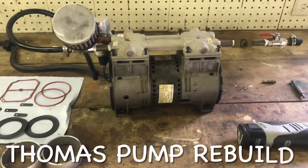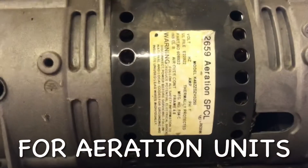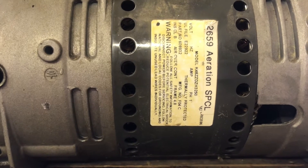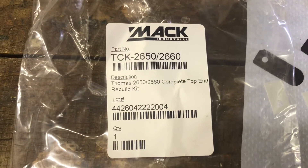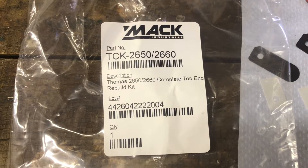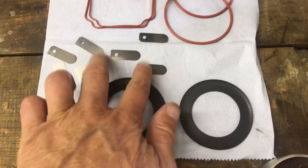Welcome to Highland Performance. I'm going to be rebuilding this aeration pump for my pond. It is the 2659 Aeration Special — I believe it's called a Thomas. I'm using the kit from MAC Industries Industrial, part number TCK-2650 or dash 2660. It's got rings, reeds, and O-rings to rebuild.